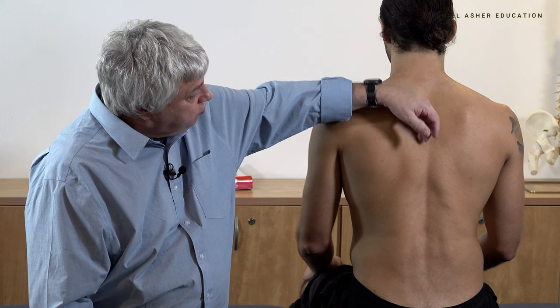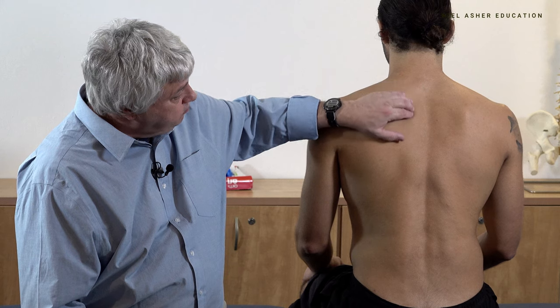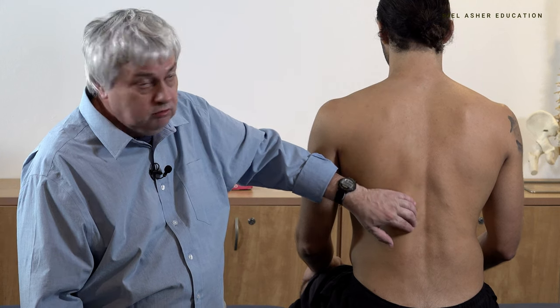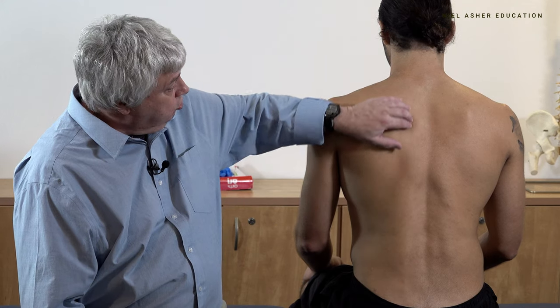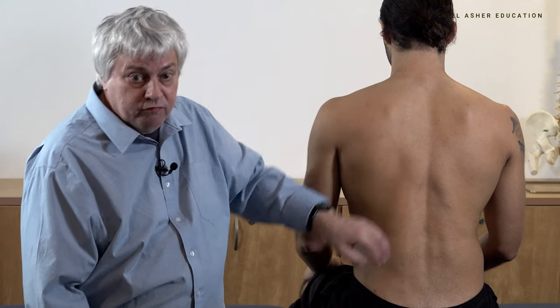The spinalis muscles are obviously named for the spine. Longissimus is so named because it's a long muscle. And iliocostalis is named because it's basically running from the ilium along the costal margin of the ribs.